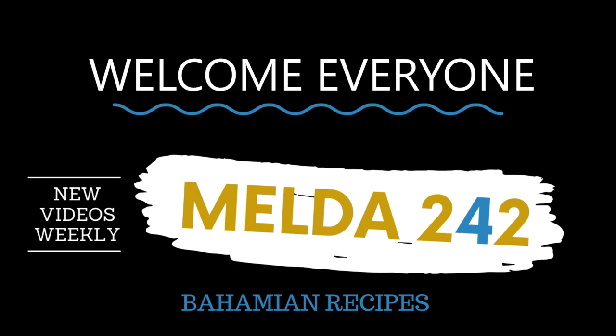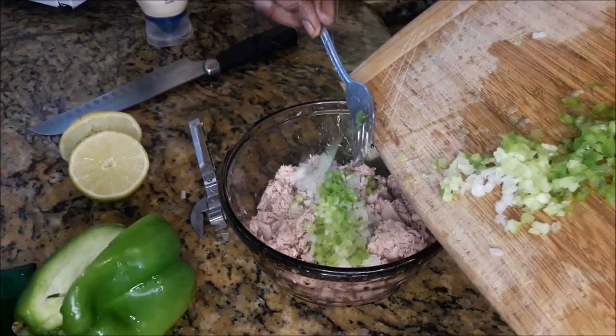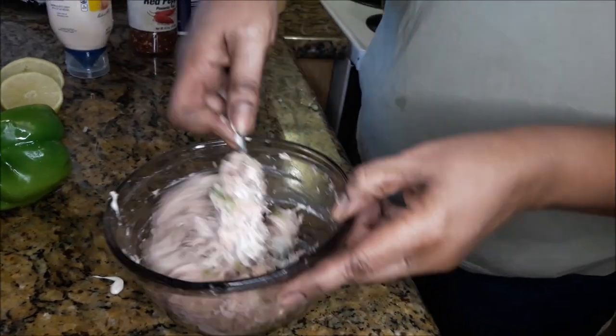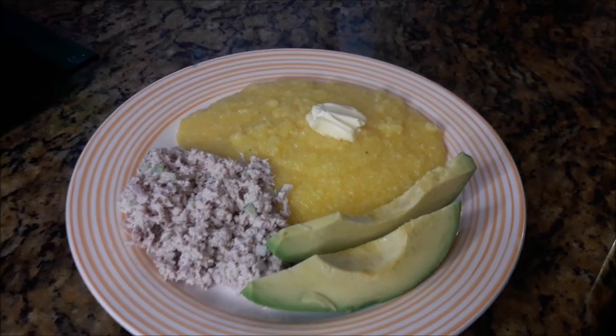Hello my YouTube family, welcome back to Melda 242. My name is Remelda and thanks for tuning in today. So today I will be preparing tuna salad and yellow grits. If you want to see how this is done, continue watching. Let's get this cooking started.